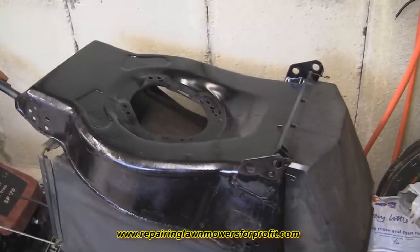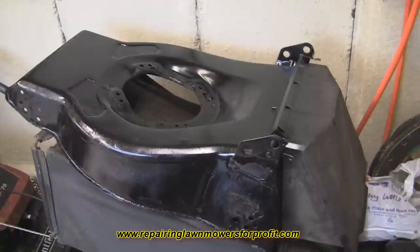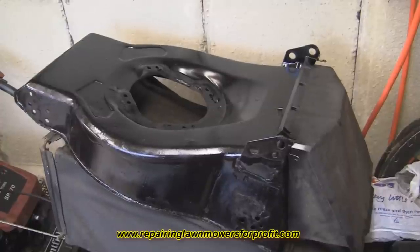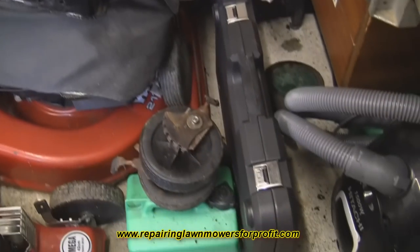Welcome back to the channel. Just a quick status update on this little black llama that I bought for six pounds. Something happened yesterday that made me change my mind with this one. As you can see, I've taken all the bits off it — all the wheels and everything else. I'll list them online and make a profit on those of course.